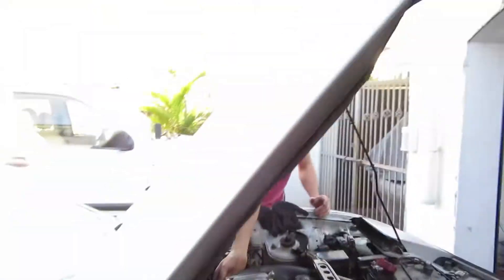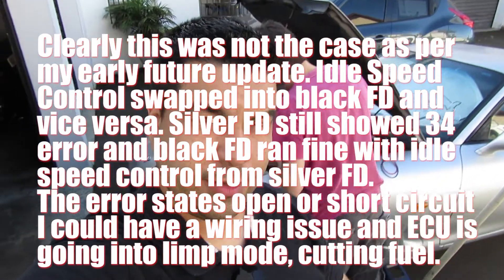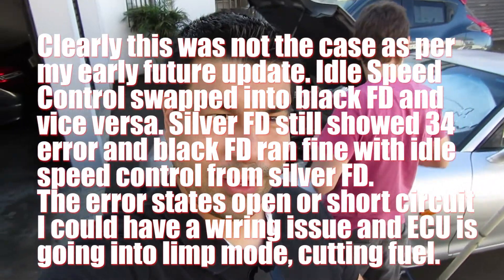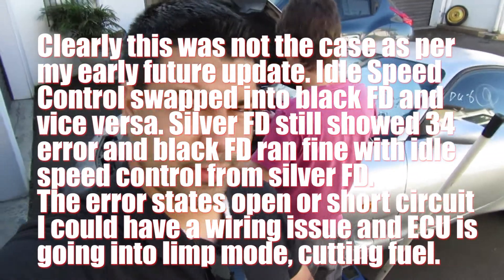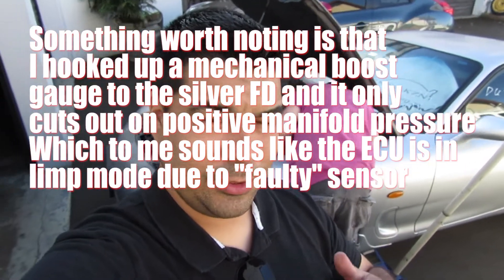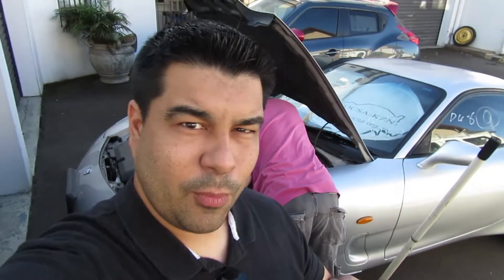We haven't been able to figure out the exact problem but we are getting closer. The idle air control valve is definitely flagging — it's throwing a code 34. We've tested by pulling out different sensors and it's corresponding correctly with the codes on the 1994 USDM workshop manual. We're sure it's the idle air control system. The only problem is I need to go back to work and research this further — we'll figure out what it is and tackle it again. More than likely we'll have to pull the upper intake manifold. It could be a perished vacuum line, a blockage, or a wiring issue. Either way there's a sensor fault that could be causing all the issues. Thanks for being here and we'll see you in the next vlog.